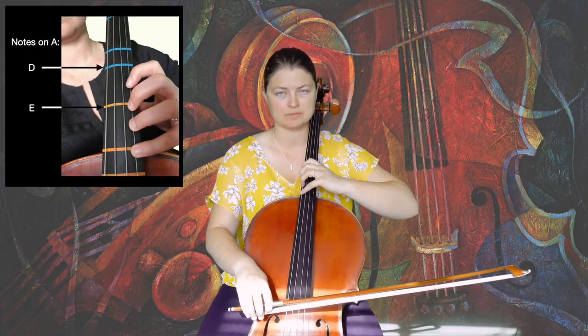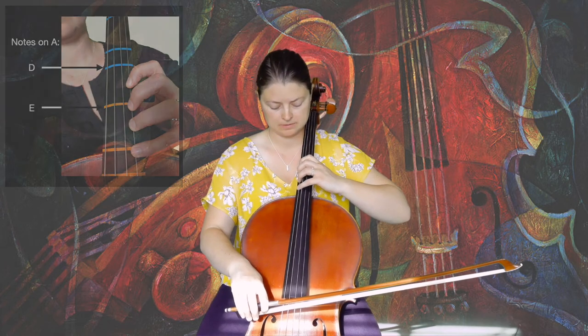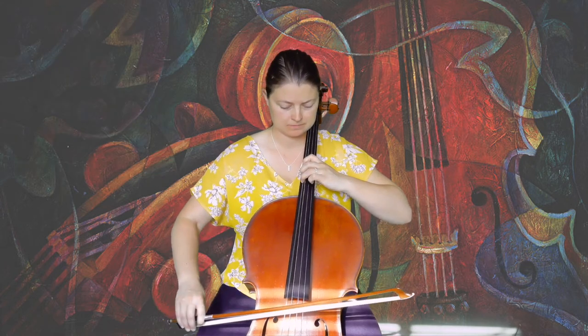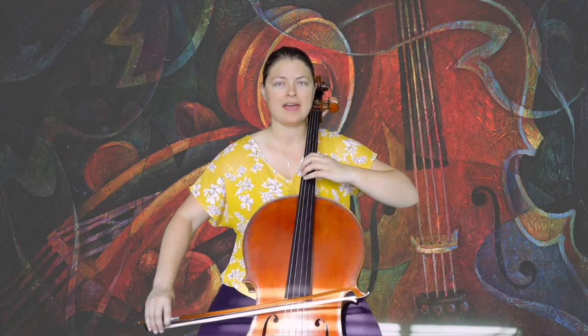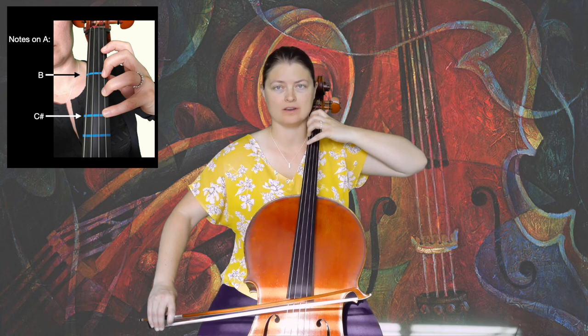Then to upper third position on the C-string: four, three, one. And to finish up in half position, four, three, one on the C-string.